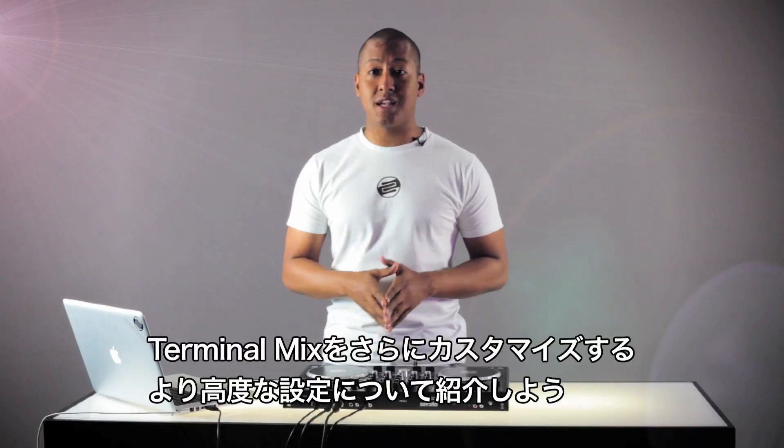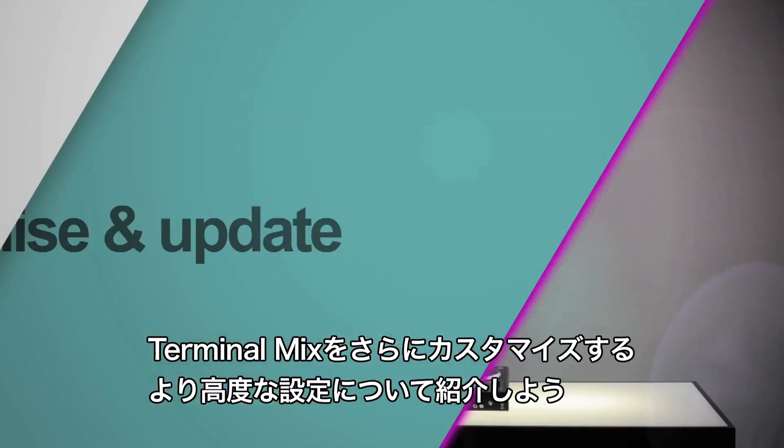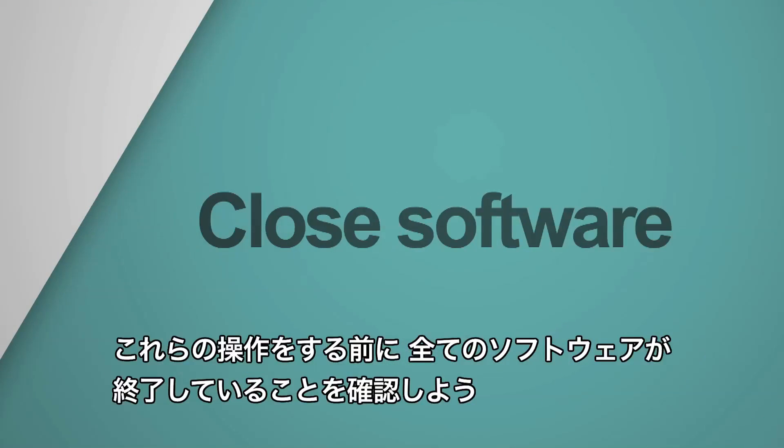I'm now going to take you through some advanced settings to help you further customize and update your terminal mix. Make sure that all software is closed during these procedures.